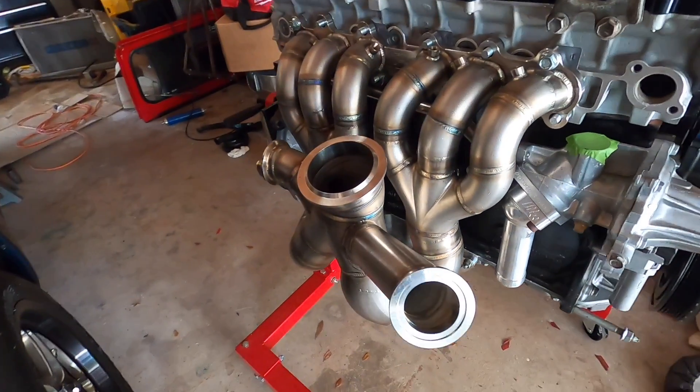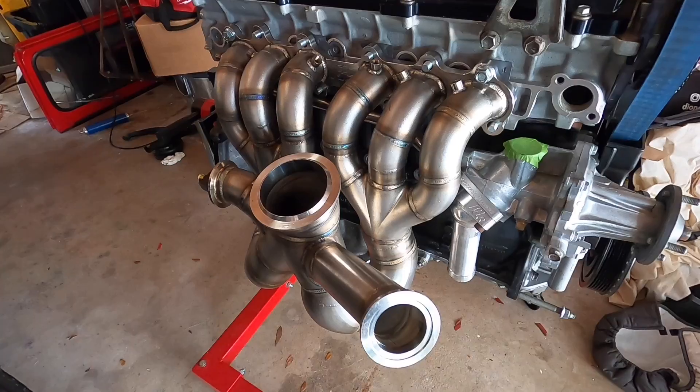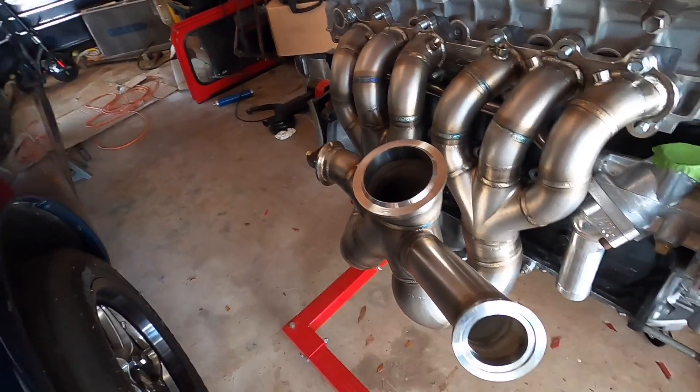This is the Powerhouse Racing PHR B50QR Pro Mod Turbo Manifold. Short, equal length, primary into secondary runner design. 1.5 inch, 304 stainless, schedule 10 primaries.